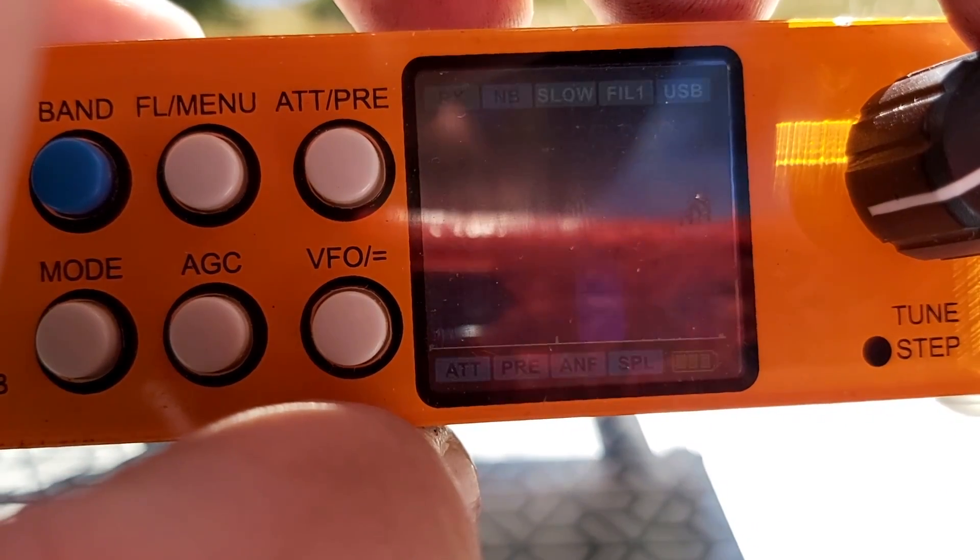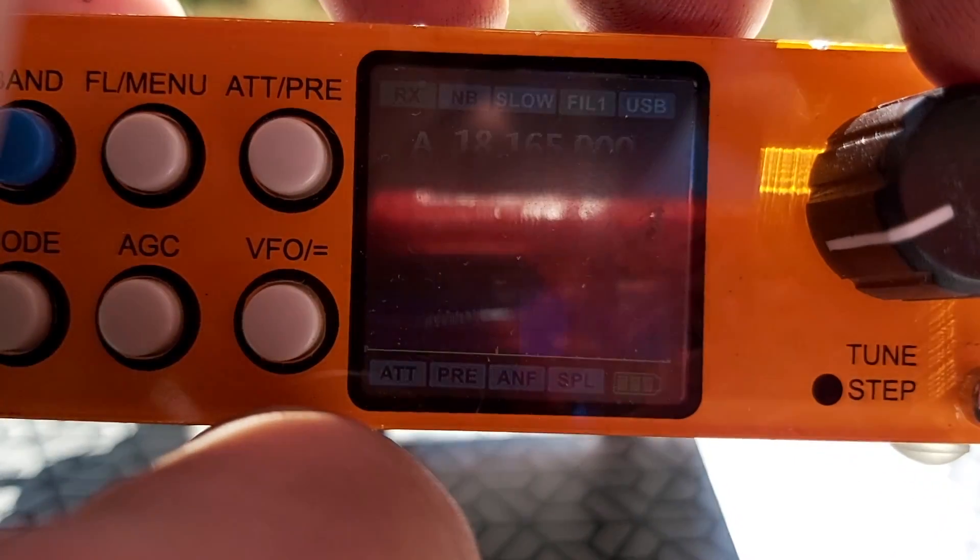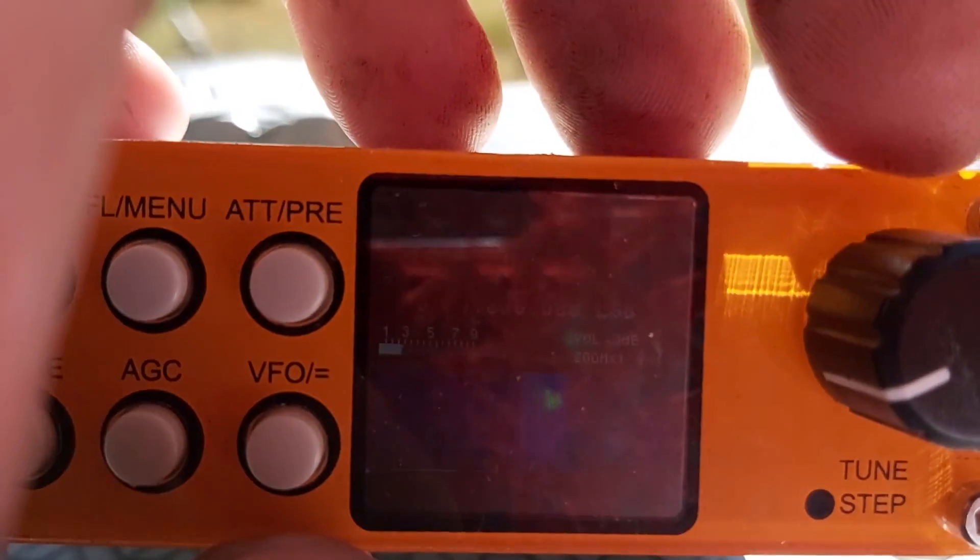Unfortunately I see nothing on 15 meters — the band is closed, no propagation right now. There was some earlier, even on 10 meters, but nothing at this moment, so maybe I'll try 17 meters. There's a German station at 18165, but it's a bit weak. There's some RF feedback of course — it's an asymmetric antenna, so it's better used with a choke. I got a very good signal into Switzerland on 40 meters, so clearly this antenna works well, no problem with that.